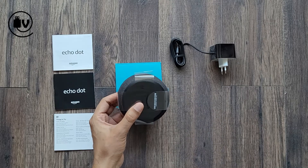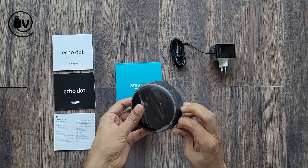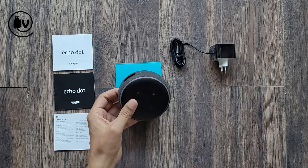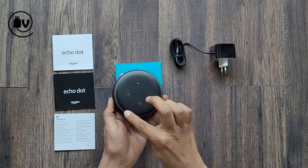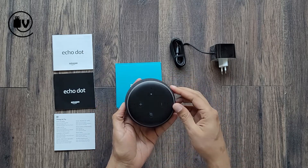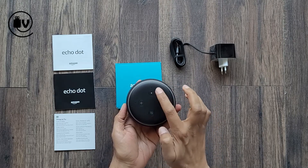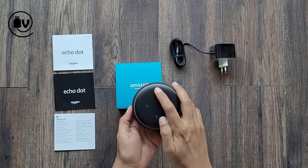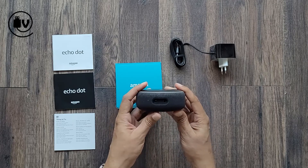Design-wise, this is the third generation and it's shaped like a disc. The light ring is visible at the top edge, and on the inside you can see the controls — plus and minus for volume, the button for muting the device, and the action button.